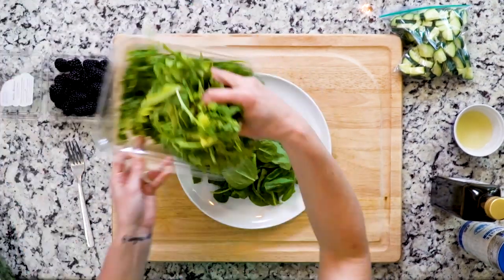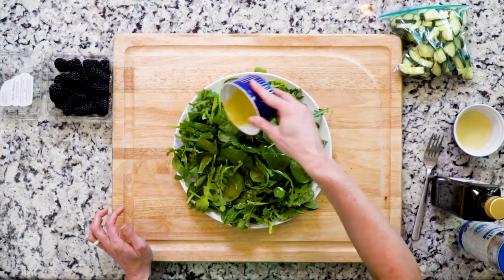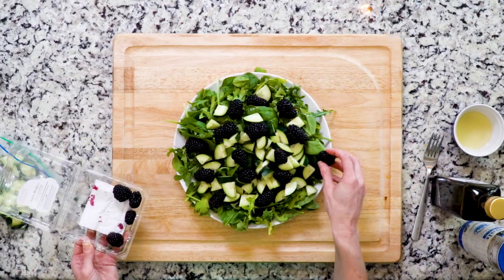Now mix the arugula and the spinach together on a large plate or in a large bowl. Drizzle with the vinaigrette and top everything with the blackberries and cucumbers. That's really it. And let's eat.